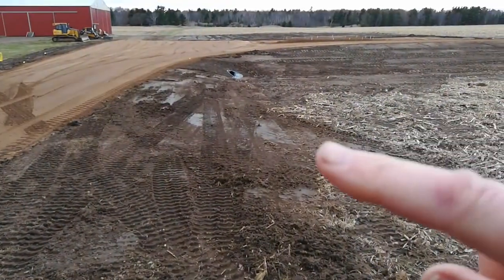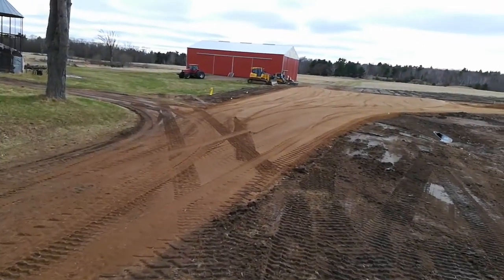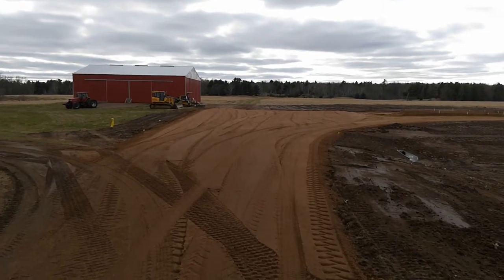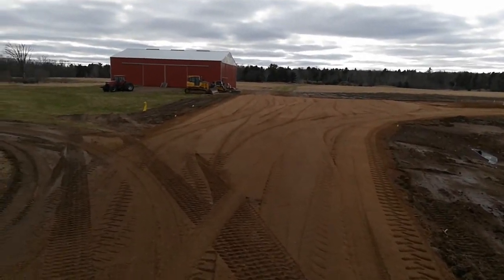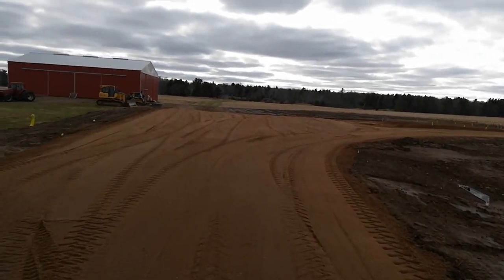There is a culvert right there that goes underneath this access road, and the access road continues off to the neighbor's property, which doesn't have a road on it. So this is a legal easement for them, and I end up using it as my road.